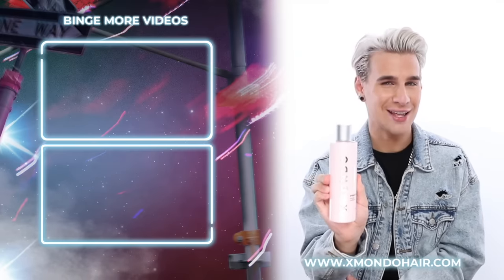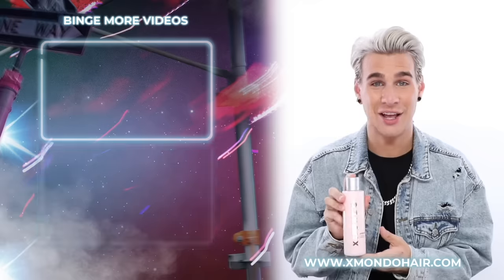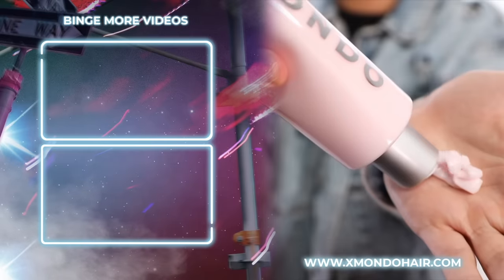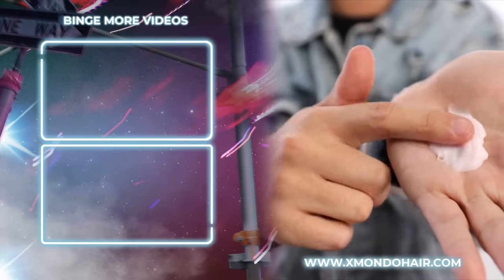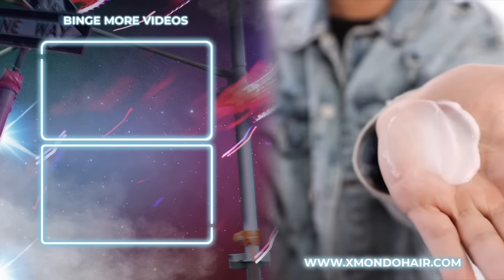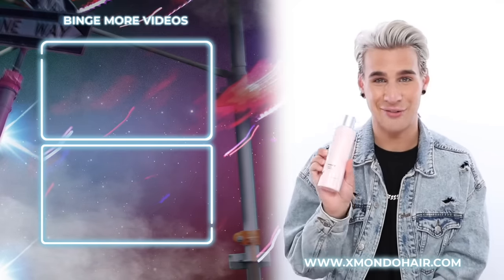Hi beautiful. This is Project X, our everyday conditioner. Project X is going to give you that basic hydration your hair needs with all the necessary nutrients, so it's still nice and fluffy. It's still beautiful and flowy and has that lightweight hydration and shine your hair is craving. This is Project X, our everyday conditioner.